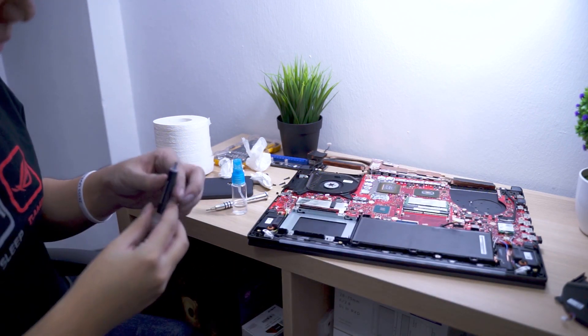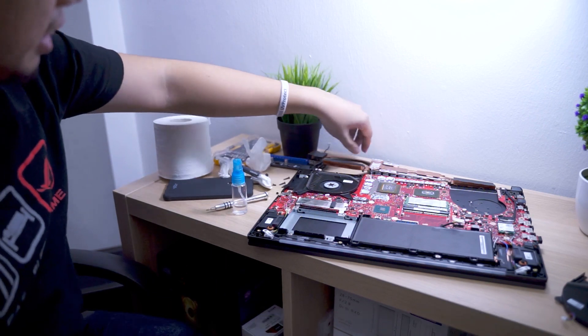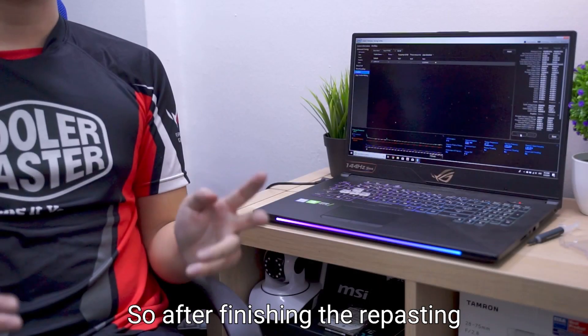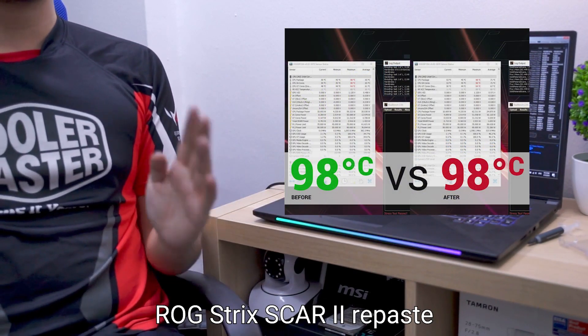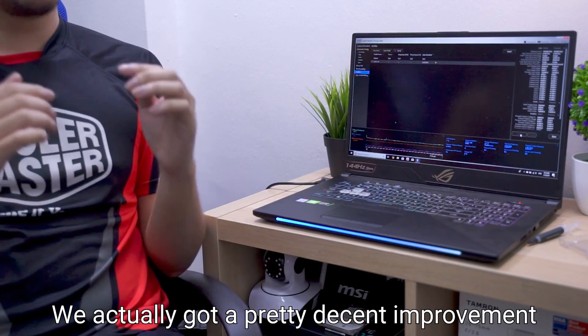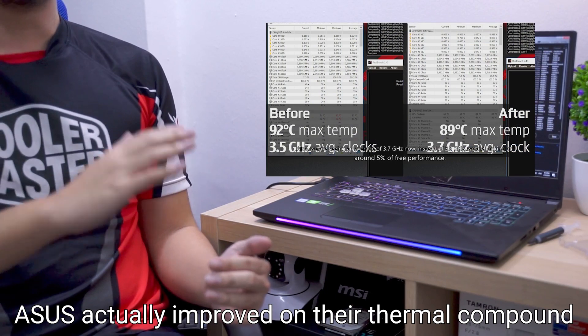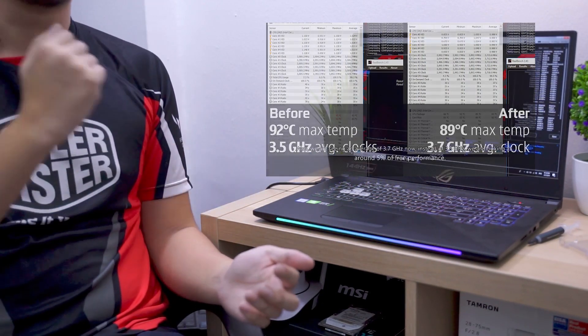This should be enough. With that applied, we will be closing it back again and hoping for the best. After finishing the repasting, we actually did not see an improvement. Compared to our previous ROG Strix Scar 2 repaste where we got a pretty decent improvement, this time we assume ASUS actually improved their thermal compound, allowing it to perform on the same level as our Master Gel Maker.